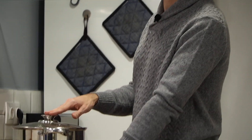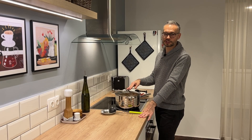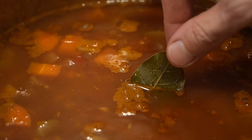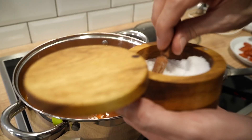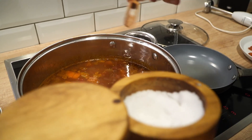My lentil soup has been cooking for about 45 minutes and the lentils have gotten nice and soft. This is the point where I salt my lentil soup, because if you salt lentils too early they tend to get hard — and that's true with all legumes. The bay leaf has surfaced, which is good because I need to remove it before pureeing.